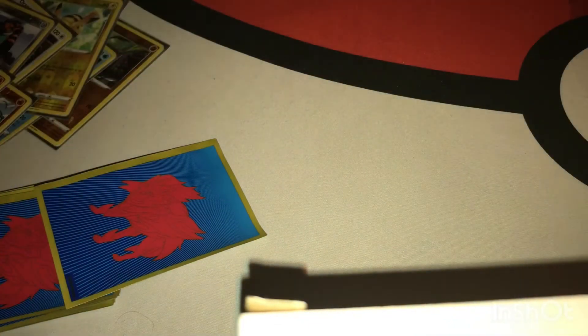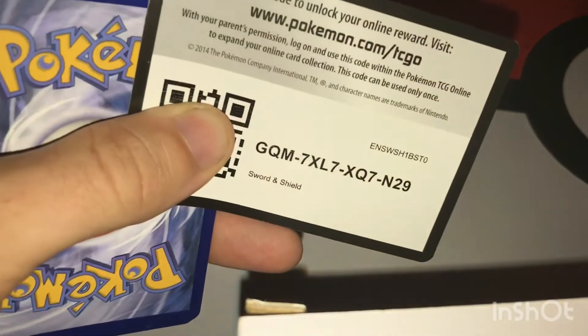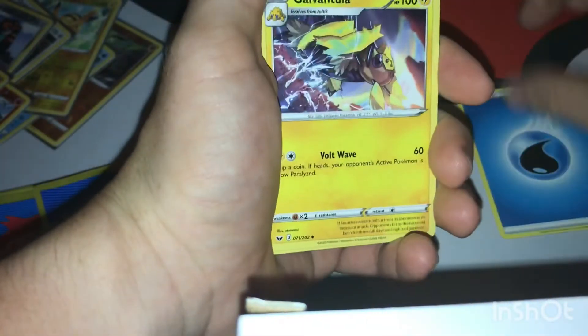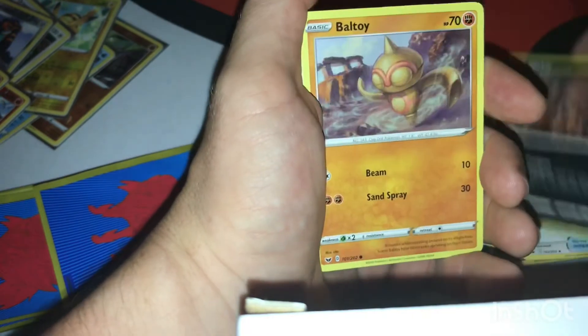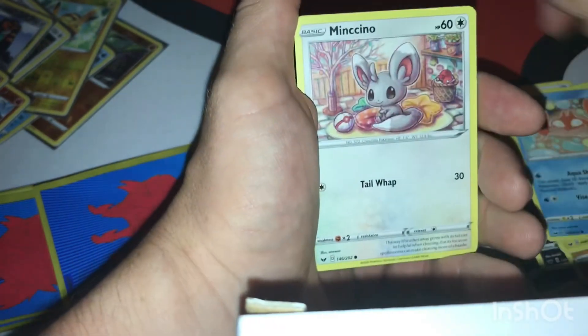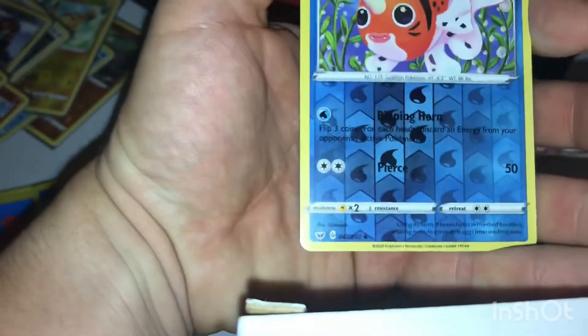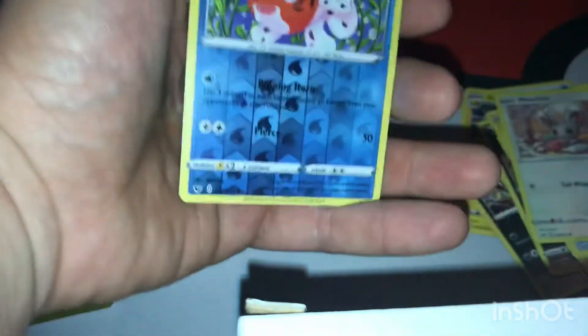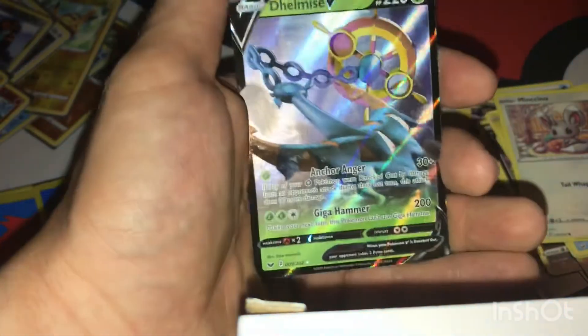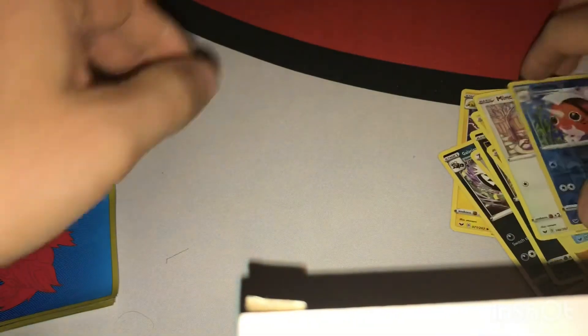Here we go, last pack — let's see if we can get that last-pack magic. Energy, Galarian Linoone, Energy Switch, Quick Ball, Toy, Chimchar, Krabby, Machamp — a reverse uncommon hiding behind it is a Dracovish V. Very nice, very nice, very nice!